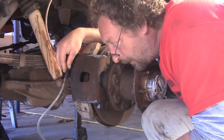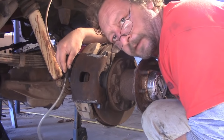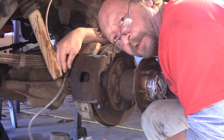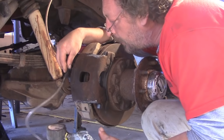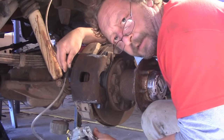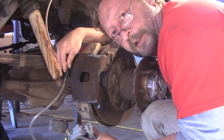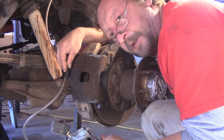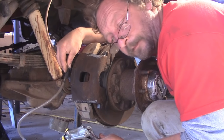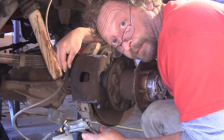Okay, we've bled the rear brakes. Now we're going to bleed the front calipers. There are several ways you can do this - of course with a pressure bleeder, or like I am here with a vacuum bleeder. You can also use the two-person method, one on the brake pedal and one down here on the bleeders. But just remember what I said: if you pump the brakes too fast you can aerate the fluid, and then you'll have a real hard time getting all the air out.